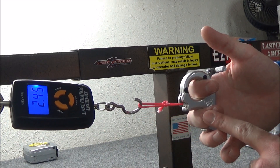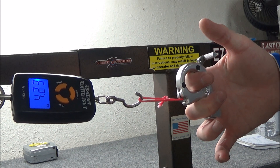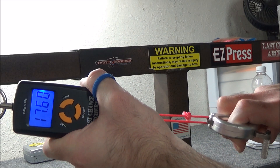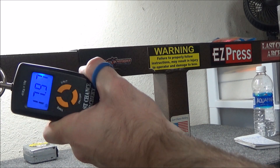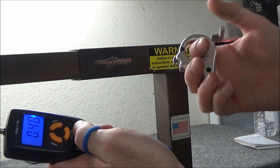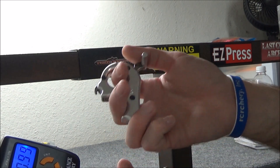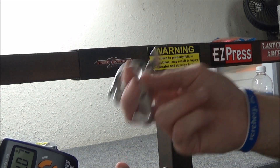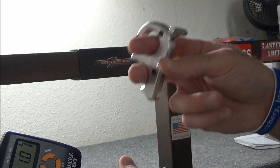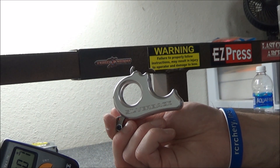For this next one I'm going to pull with the majority of pressure on my middle finger, which is actually a more normal way I would hold the release. That one was less — about a whole pound less than my normal readings, around the 17 mark. As you can see, there's a lot of variance depending on how you weight your fingers, so you want to make sure you're doing this consistently. This is a really good precursor to using a hinge release because it teaches you how to weight these fingers consistently from shot to shot. So if you decide to move from a release like the Silverback onto a hinge, you'll already have that down pat.